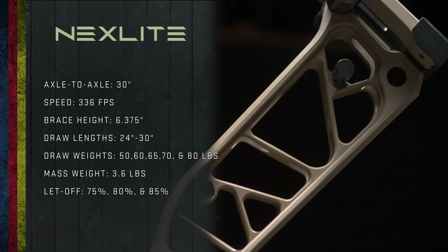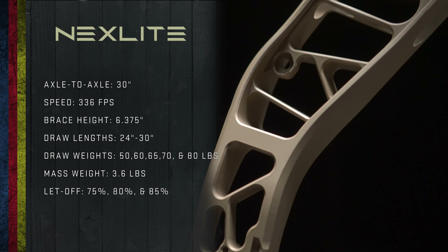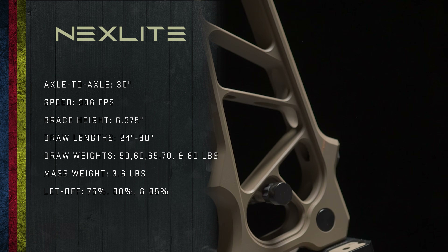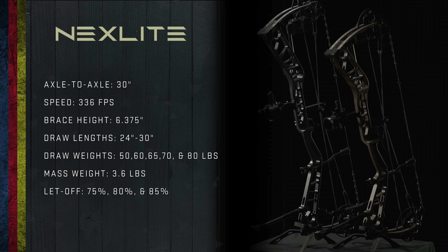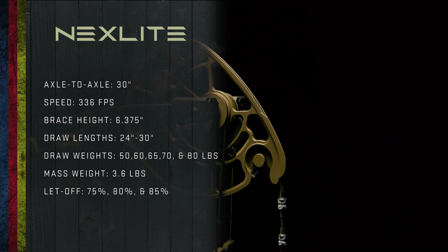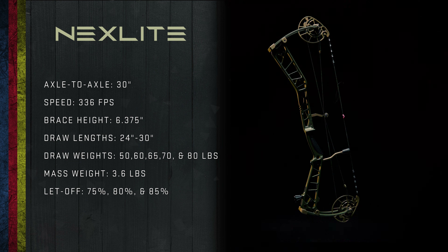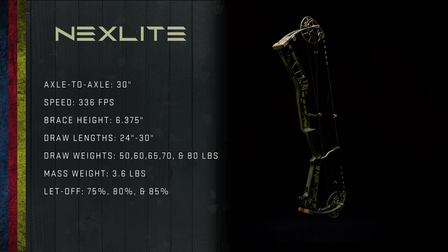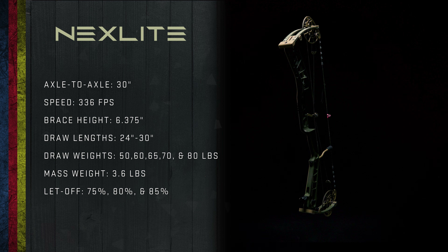There's also a Nexlite 30, which is a 30-inch axle-to-axle bow with the same brace height of just under 6½ inches, the same draw weights of 50, 60, 65, 70, and 80 pounds, a total draw length range of 24 to 30 inches, and a listed weight of 3.6 pounds.